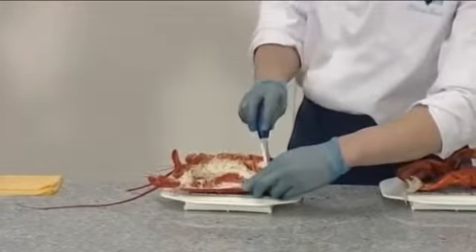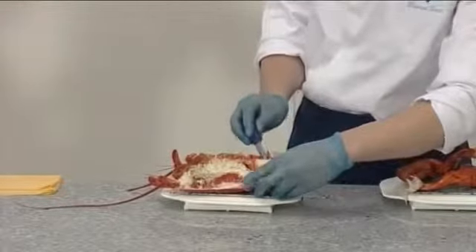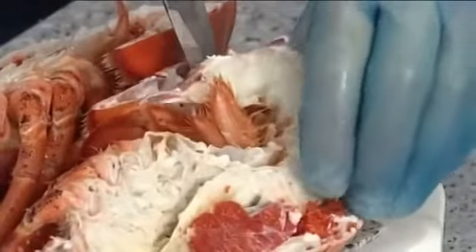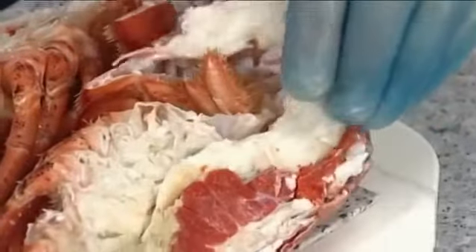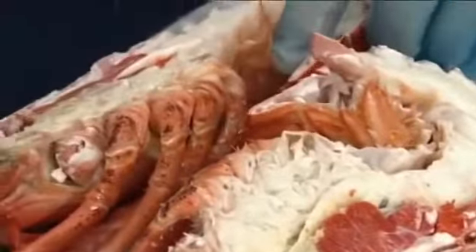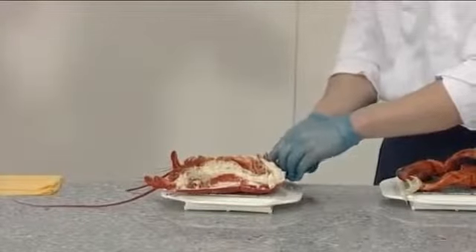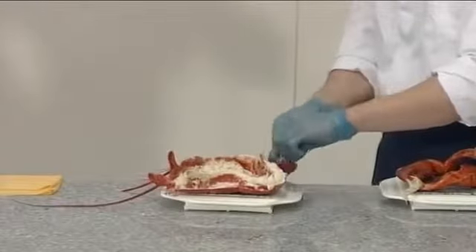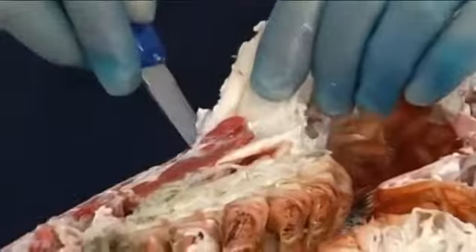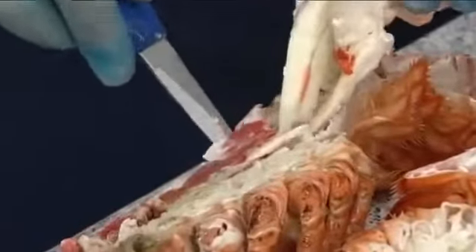Carefully lift the meat from both sides of the tail of the lobster. And swap the meat from one side to the other for presentation purposes.